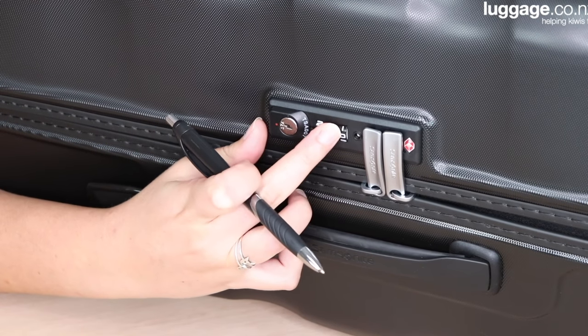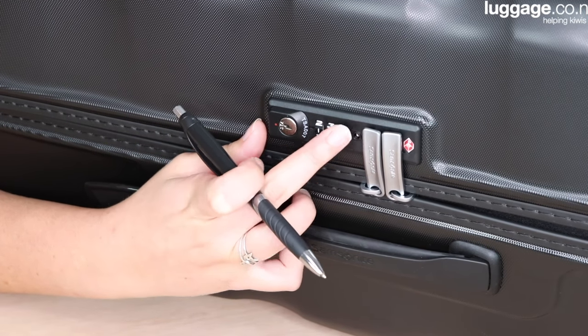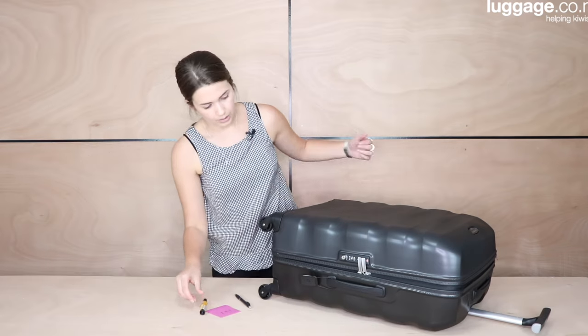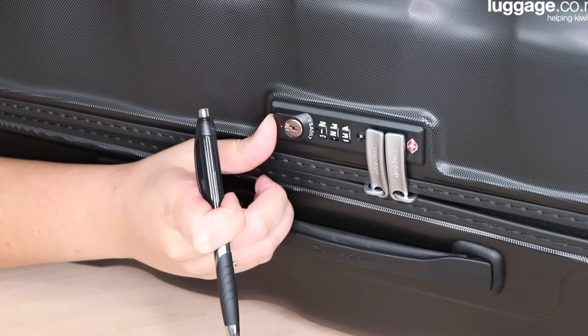For today, I'm going to change it to 123. Once I've changed it, I'm then going to write it down on a piece of paper so I don't forget it. And I'm then going to press in this little button here.